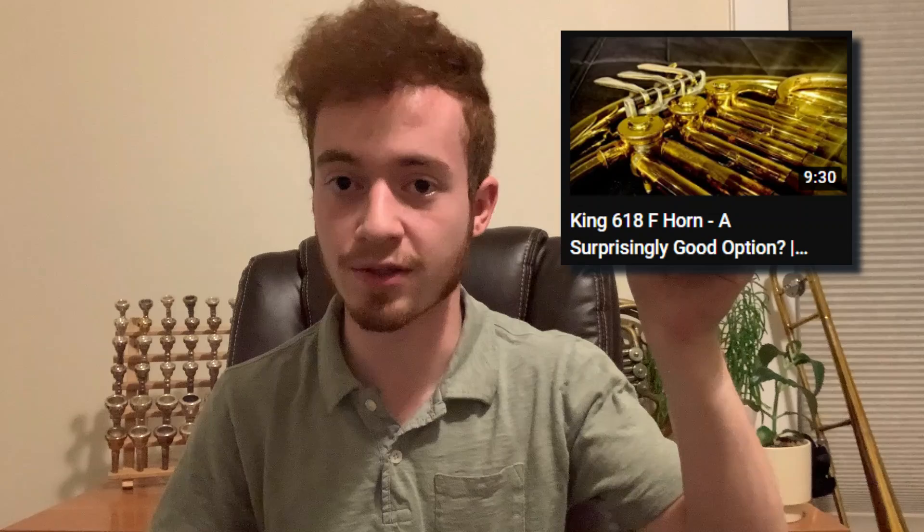That is a single horn and quite a cool one at that, so if at any point during this video you want to check out that review, you can click the link in the top right corner in the card. With that, let's get on with the discussion about single versus double French horns.